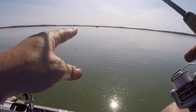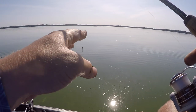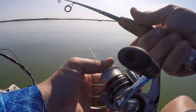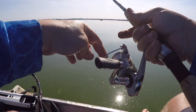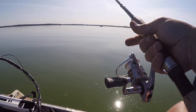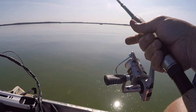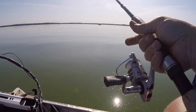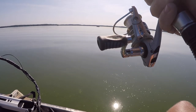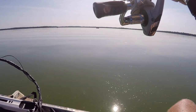Two times isn't necessarily a pattern, but if we can do it three times, it's patterned. This is what I'm doing: cast out, as soon as it hits, put your finger on the spool, let it swing down until it hits bottom, then just work it a little bit and see if you get any bites.